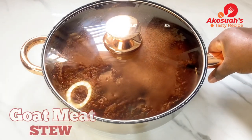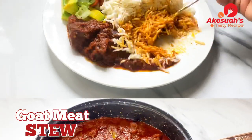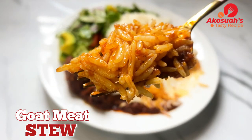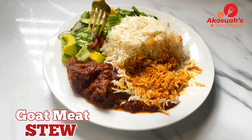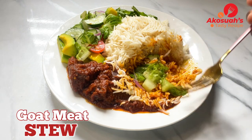Hello lovely people, welcome to Akosha's Tasty Recipe. I hope you're all doing well. For today's recipe, I will be sharing with you how to make a delicious goat meat stew. Please stay tuned and let's get started.